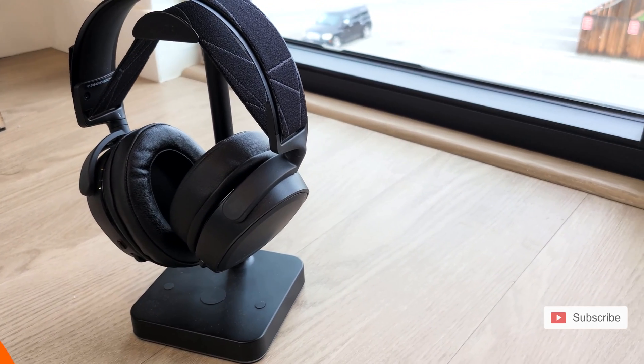Before we move on to the actual setup let me show you some of the buttons and the sliders that you have on your headset.